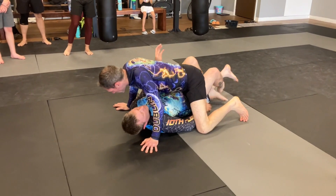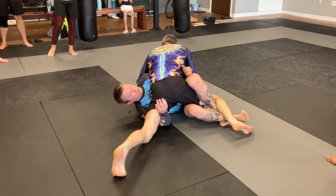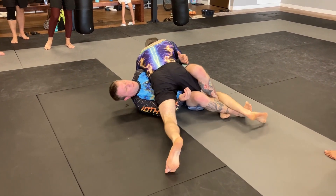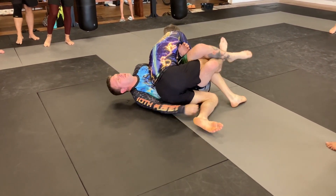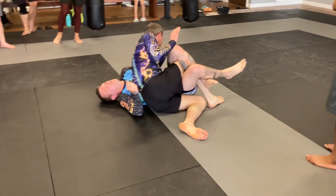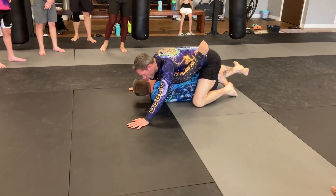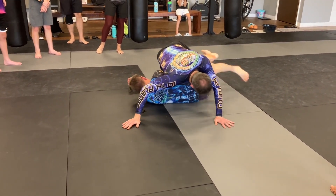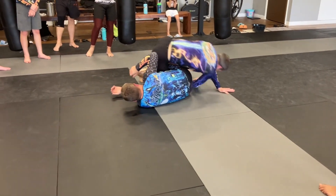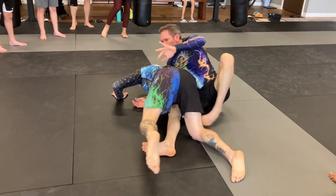Quick recap: he's got the lockdown with double underhooks, so I turn and kill that underhook. He's got a tight lockdown, so I come under with my foot, sit to my hip, walk my foot up, push the knee off, and I go to three-quarter mount. He still has my foot trapped — that's fine. I back step, ninja roll right to the back.